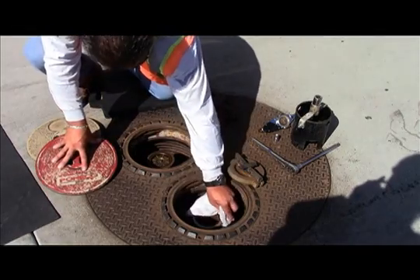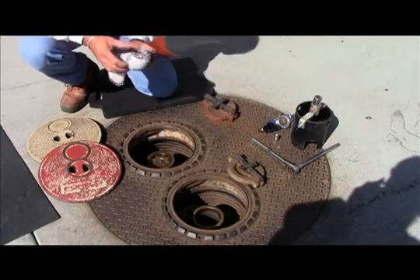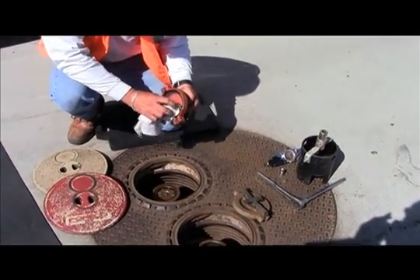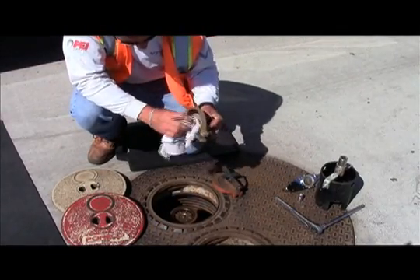In the first step of the procedure, as shown here, the tester ensures all adapters are dry and wiped clean before conducting the test. The tester must also ensure the caps and cap gaskets are intact and do not show signs of excessive wear and damage.